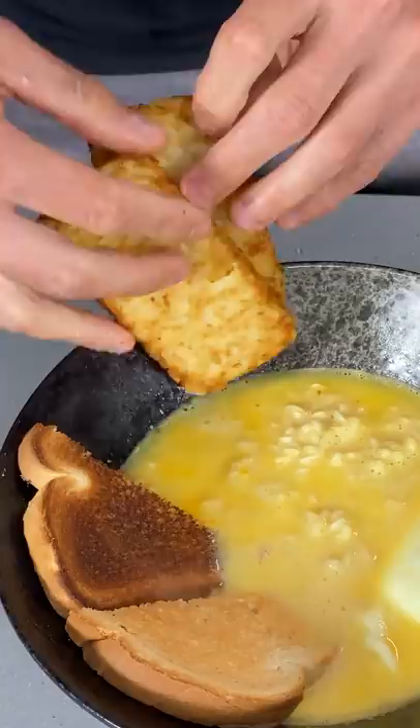Ooh, that is a fudgy yolk. Oh, the bacon. Breakfast of champions! Wheaties, where you at?